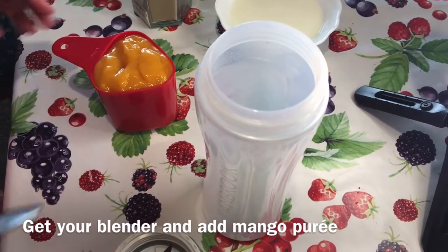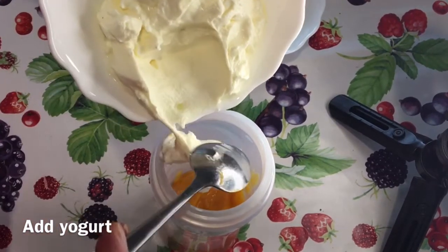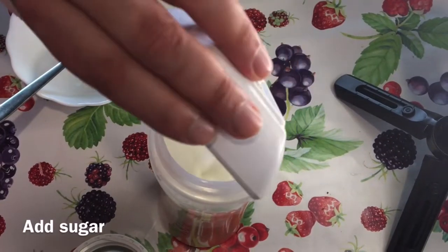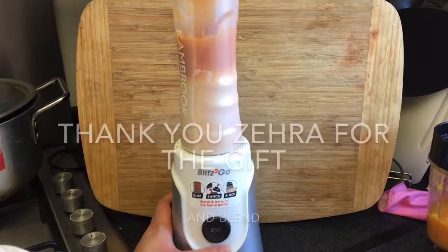Before we blend, we put in the mango puree, yogurt, sugar, and one pinch of green cardamom powder. We close the blender and blend it all together.